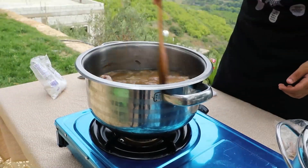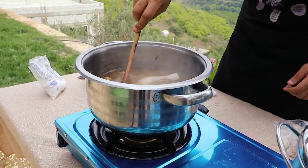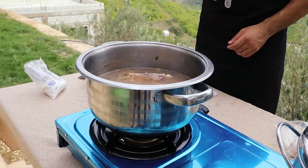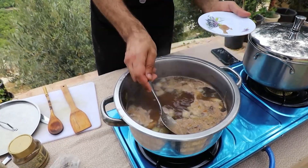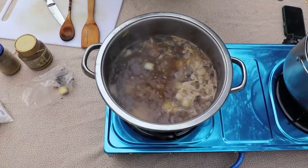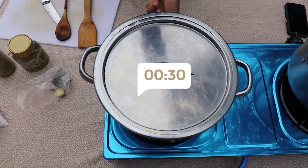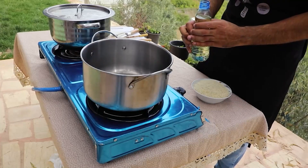Before we cover the pot, we pump up the heat to the max and wait for the water to boil. After you boil the water, a foam will start forming on top of your broth. We need to remove all of it or you will have some dirty broth. Now after you've removed it, we lower the heat, cover the pot, and let it boil for 30 to 35 minutes, depending on the size of the chicken.